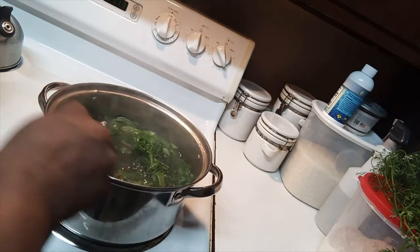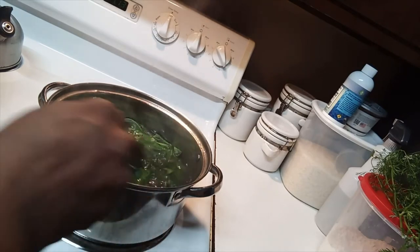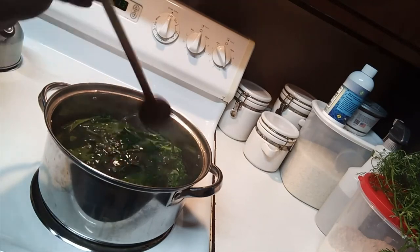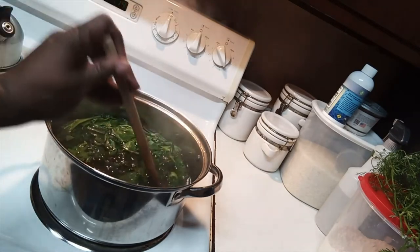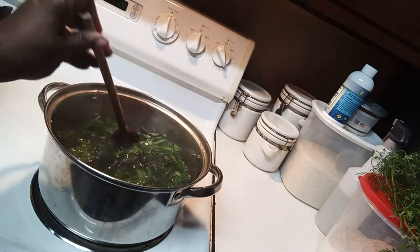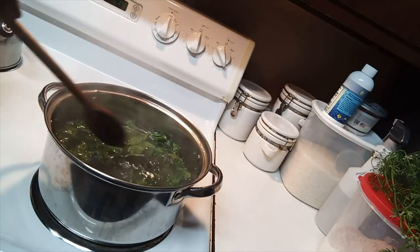After I've washed and sanitized them — I usually use food grade hydrogen peroxide when cleaning them — I cut them up and put them in hot water for about five minutes.